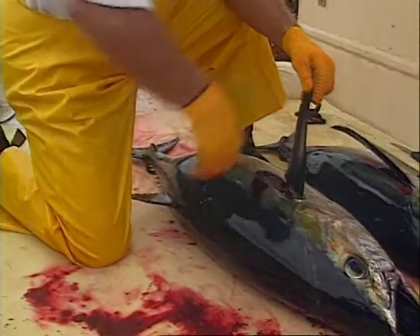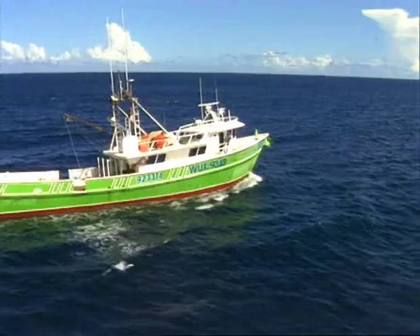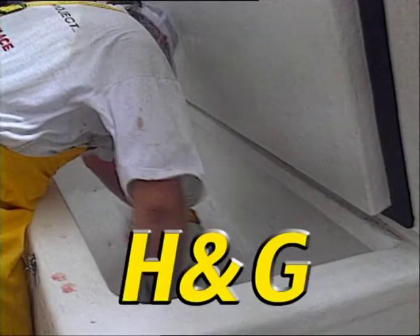Fish usually come to the cutter already gilled and gutted, or G and G. On longline vessels, tuna are often headed as well and brought to the processing room headed and gutted, or H and G.